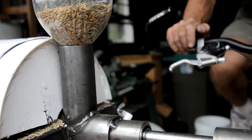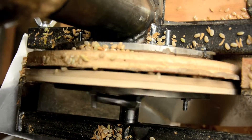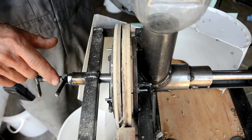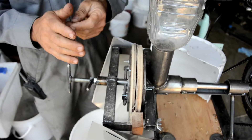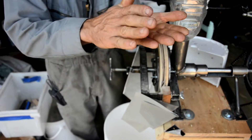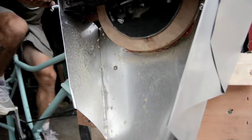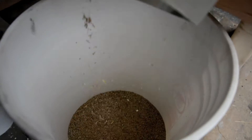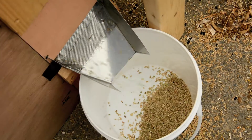The de-huller works by squeezing the grains in between a rubber pad and a wooden or metal pad that is slightly abrasive. And what that does is it imparts some shear to the outside of the grain and rolls the grain between the two surfaces, just like you could roll it between the surfaces of your palms. And that spinning flicks the seed right out of the hull and separates them.